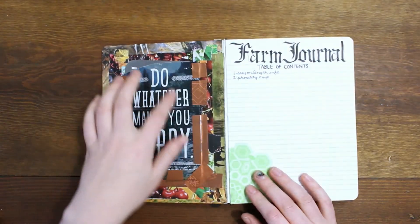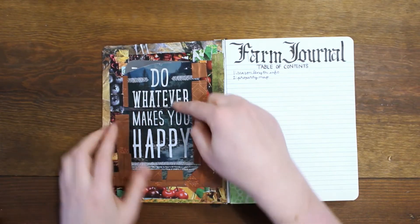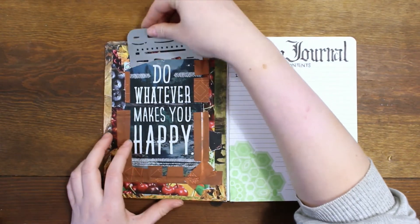This panel was originally from a birthday card that my boyfriend got, and I was like, this is way too cool — 'Do whatever makes you happy.' So I decided to put it in here so I see it all the time. It's nice to have the little pockets.